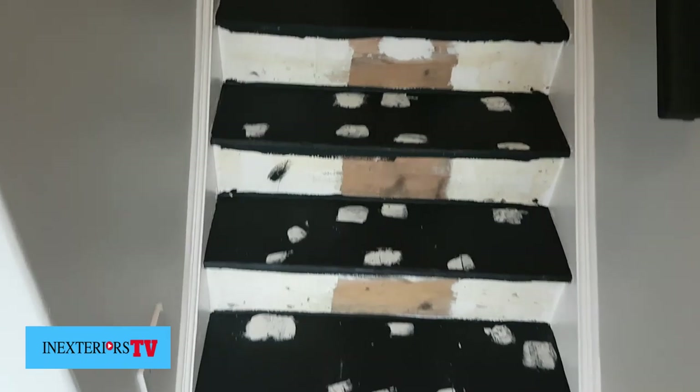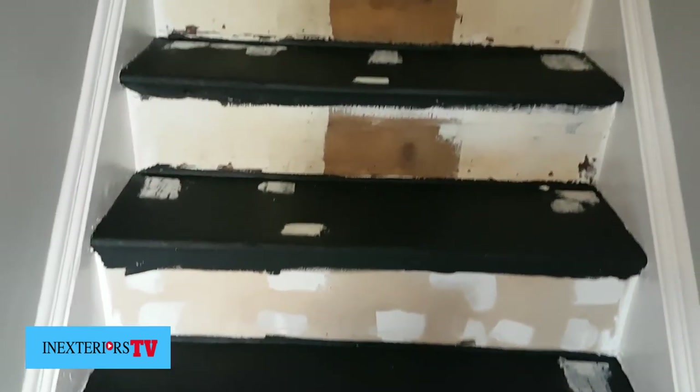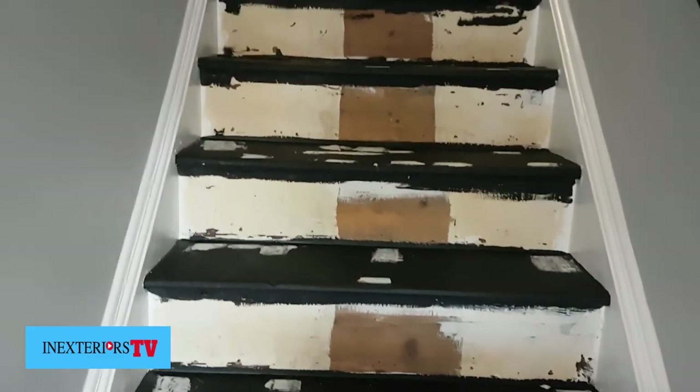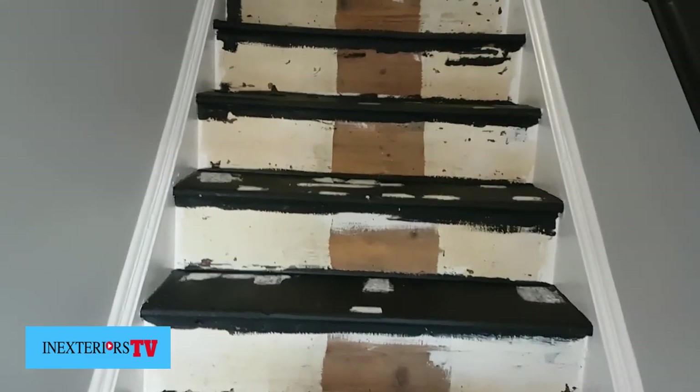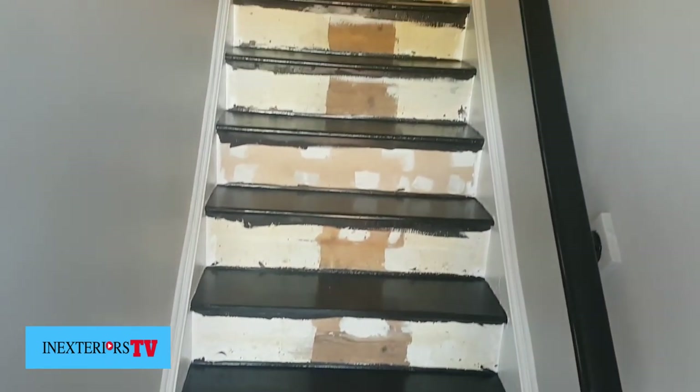Here you can see the second fill. I'll just sand these and touch them up with undercoat before I start applying the wood stain. Now I've applied three coats of wood stain and we're ready to put the vinyl on the treads of the stairs.